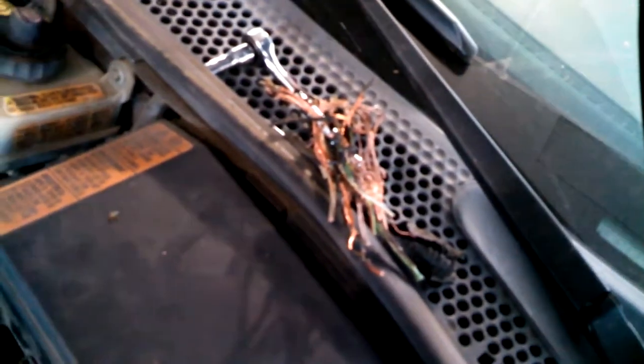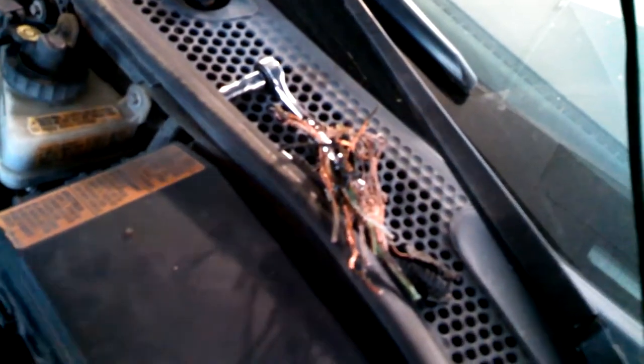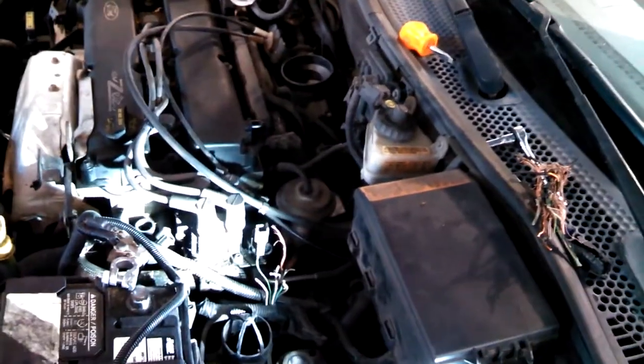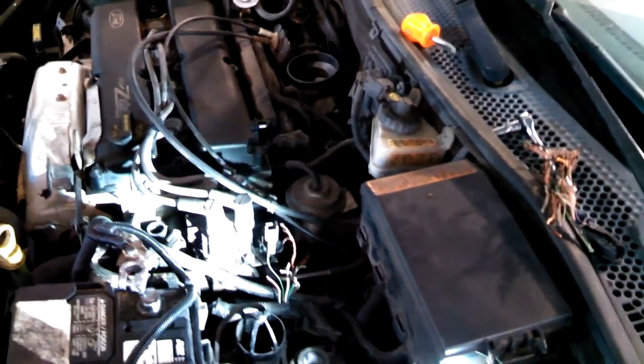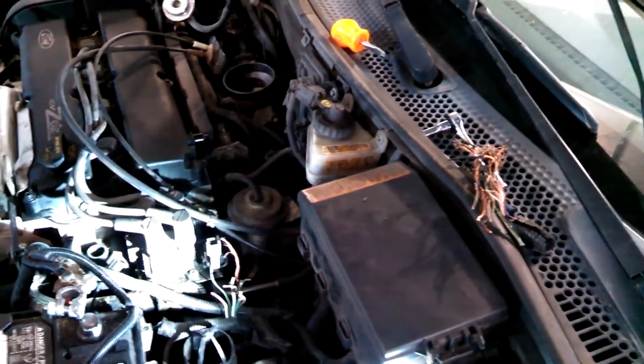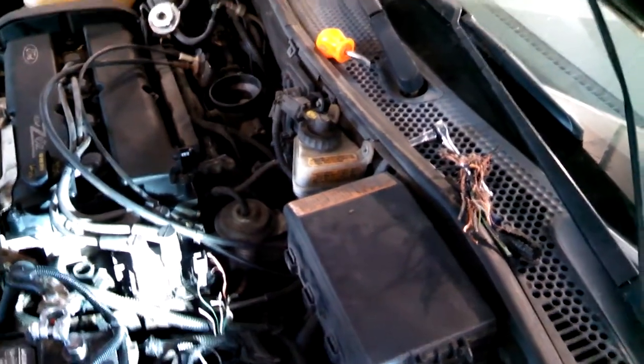This is what can happen if you have a fuse blowing and you say, let's just put a larger fuse in. This is a Ford Focus — the wire was actually rubbing through on the exhaust tube, causing the fuse to blow. Someone put a larger fuse in, and now we have to repair eight to ten wires, costing more than just fixing the original problem.